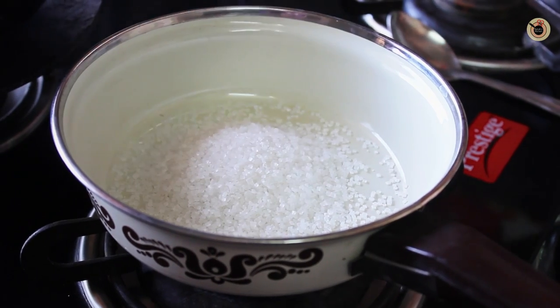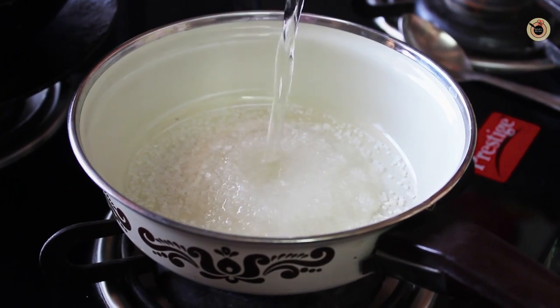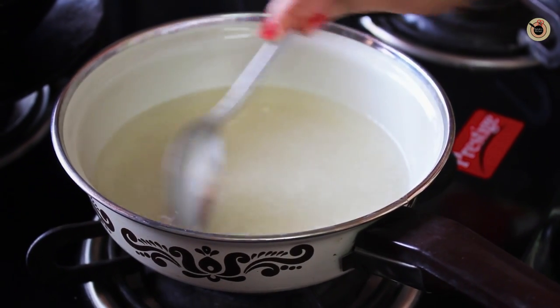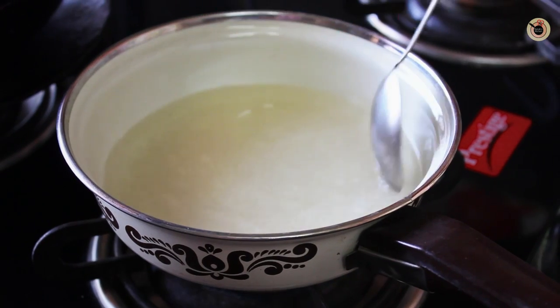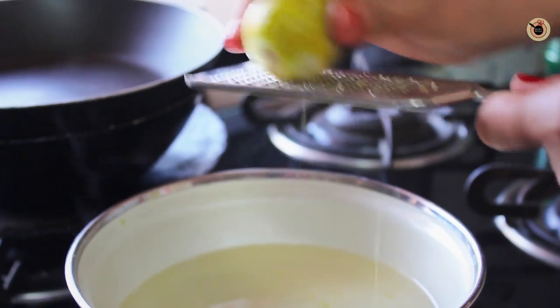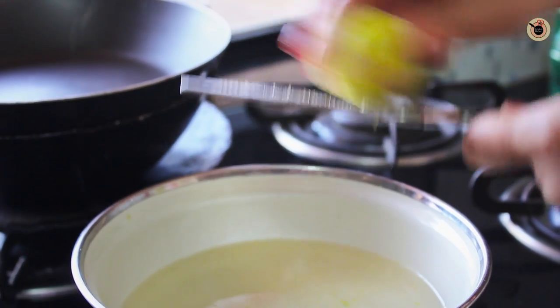Now to make the simple syrup, combine the sugar and water in a small saucepan over medium-high heat. Keep stirring and let it come to a boil until the sugar is completely dissolved — this will take around 2–3 minutes. Also add in the fresh lemon zest and boil it again.